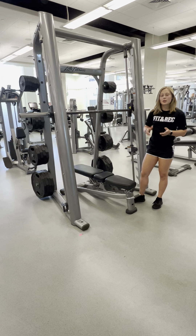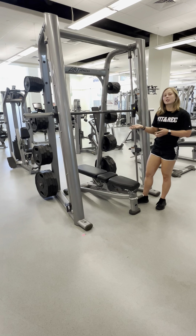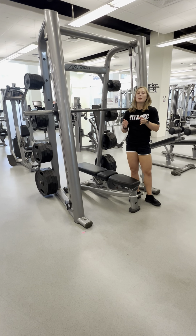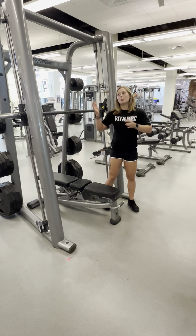Then you can add weight accordingly using plates. You don't need to use clips, clasps, or barbell collars because it's a fixed bar. You can use this for lots of exercises, but be mindful of which direction you're facing because of the plane that it moves in.